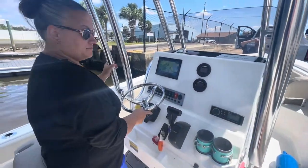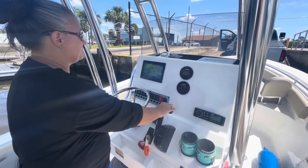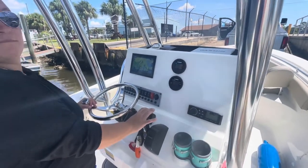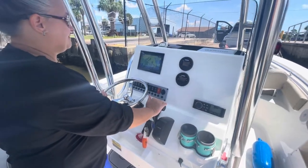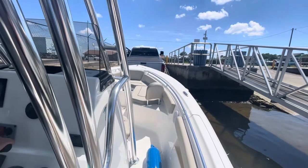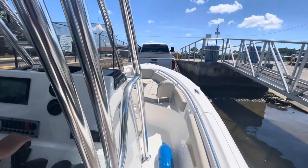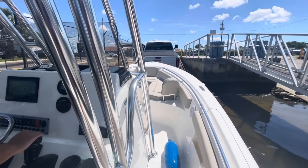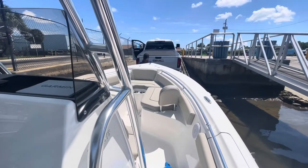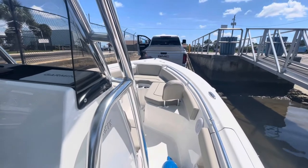Get your wheel straight and give it a little juice. Give it enough power to bring it up. Did you see how you let off and we fell back? You need to bring it up again. It's going to come up now. Keep the throttle on. Keep the throttle. There you go. You've got to tell her when it's strapped. Always get the strap first, then the chain.